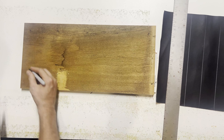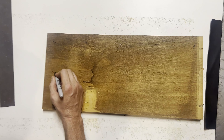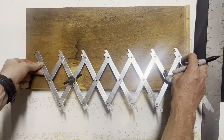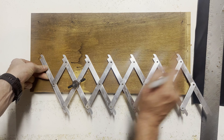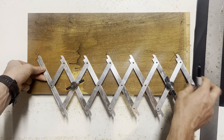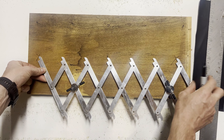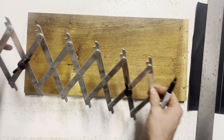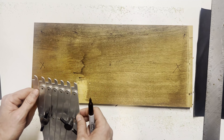Another thing you can do is find the center of something. A lot of times you just need to find the center, so you'd have to measure and divide by half. But if you just use this point-to-point tool and put each end on there, that's always your center right there — super quick. That took seconds to figure out.